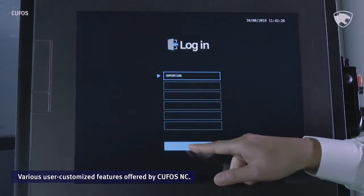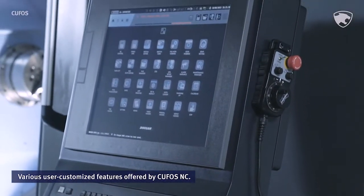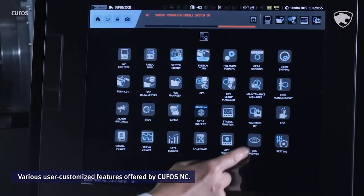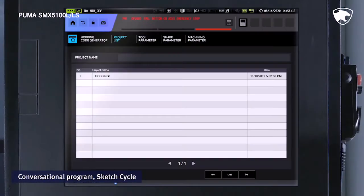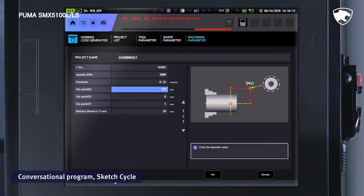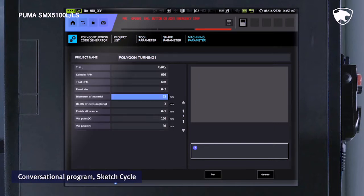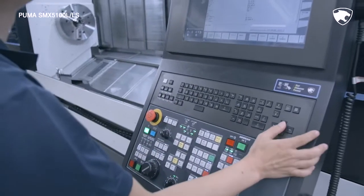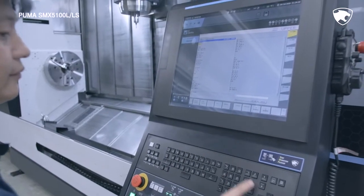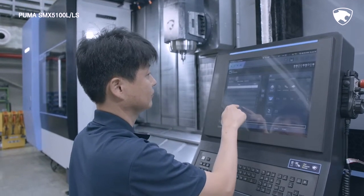KUFOS is a PC-based control system from Doosan Machine Tools that minimizes waste of machine tool operation by enhancing user convenience and enabling easy customization. Equipped with an interactive program called SketchCycle that supports the easy coding of complex machining programs, KUFOS is easy to use even for beginners and reduces coding time by up to 70%. Operational convenience has been reinforced as the operation panel can now be moved horizontally. Through features such as graphic touch, panel display, and touch operation, the operator can check the status of the ATC and the tool magazine visually.